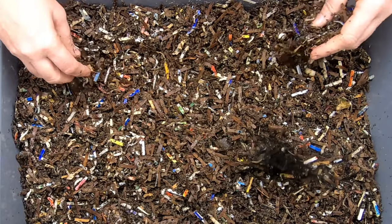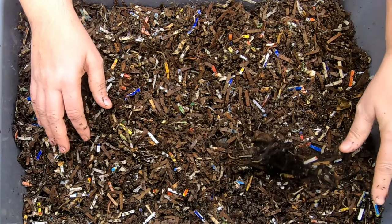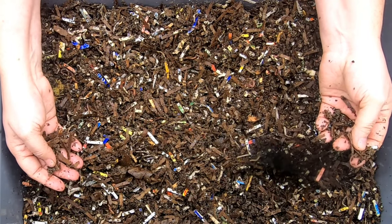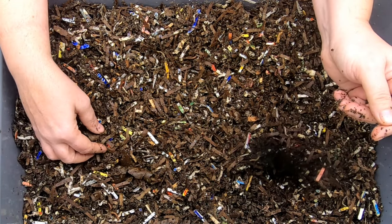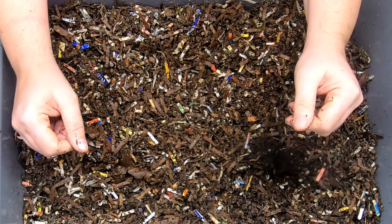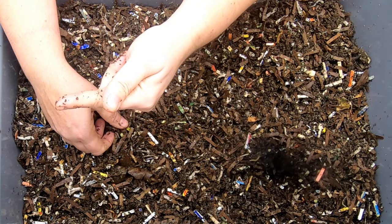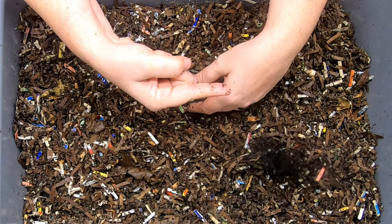Now looking through here, I'm not saying that they're eating slower than other bins. But looking through here, I'm not really seeing any cocoons, but it might be kind of too soon for that considering the bin's only a couple of months old. I have an entire playlist just for this no grit experiment, and I'll link the beginning of the 2022 bin over there as well.